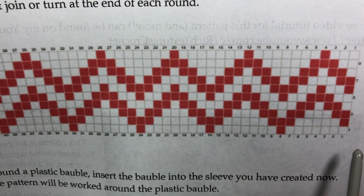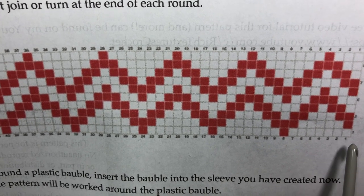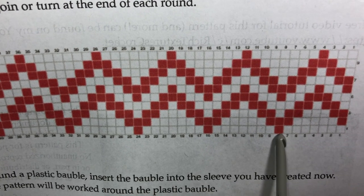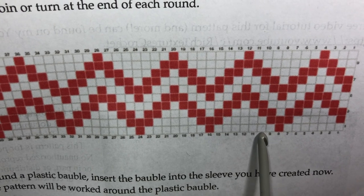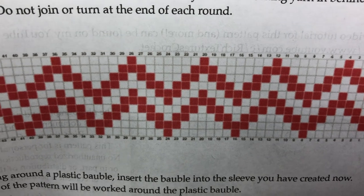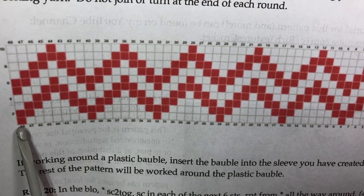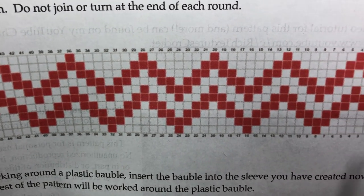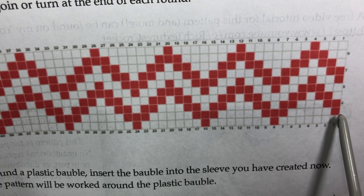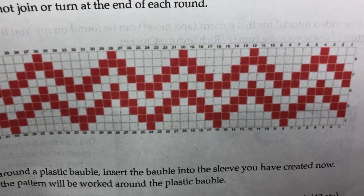For round nine, I will read my chart as follows: single crochet, always working in the back loop only, with color A in each of the next seven stitches. Then switch to color B and work one stitch in color B, then seven stitches in color A, one stitch in color B, and so forth all the way around, ending with one single crochet in color B. For round ten, I go back to the right-hand side and start with color B, then five in color A, three in color B, five in color A, and so forth — that's how we read the chart.